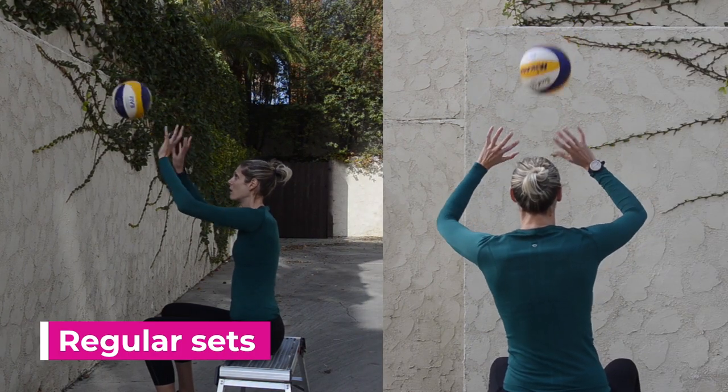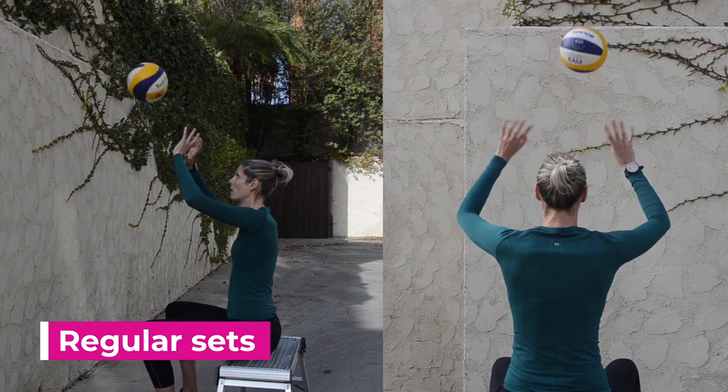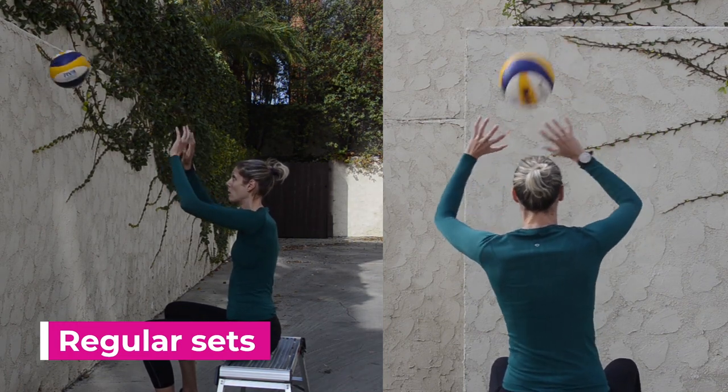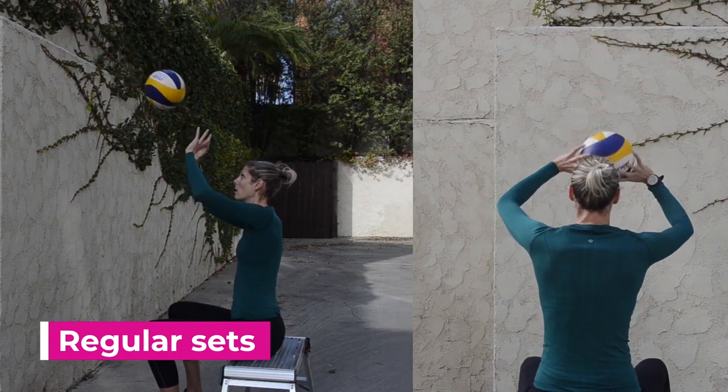Sitting drills build off of the single leg standing drill that we just did, except they take away the balance component. Because we can't move, we have to try to set the same location every time to keep the drill going.